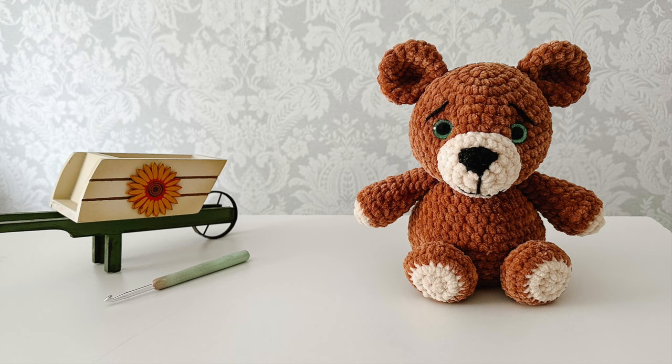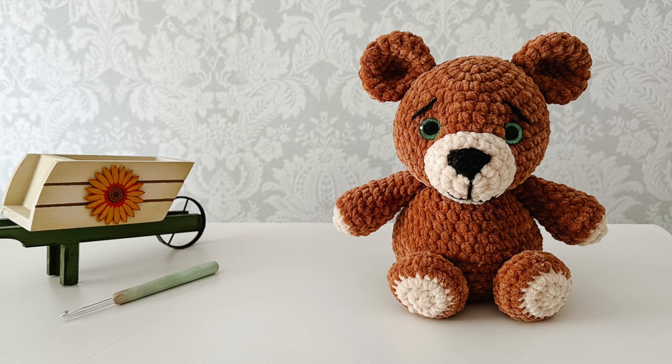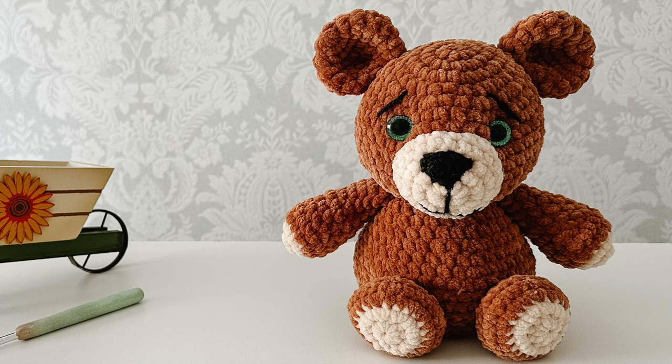This is going to be a two-part series. The first part is going to include the head, the snout, the face details, the face shaping, the eyes and the ears. Part two of this series will include the body, the arms, the legs and the tail.